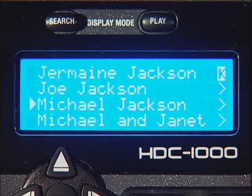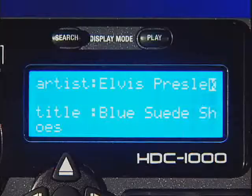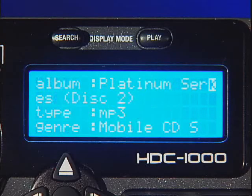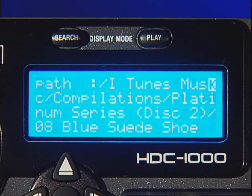Still not sure about a track you wish to load? No problem. With Cortex's info function, you can see all of the attributes related to the track you have selected, including artist, title, album, genre, even time and drive path information.